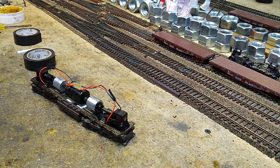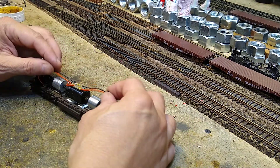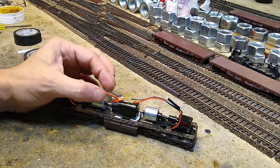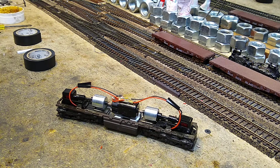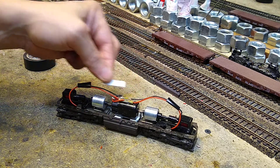There — nice and neat. Now there's still a lot of play here, see that? That's not great. When we start putting the shell on and get down to the shell, we might get another piece of tape here, another piece of tape there — that's a possibility if it was really bad.